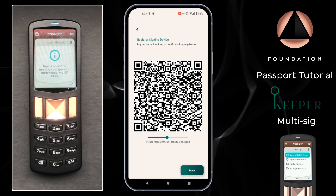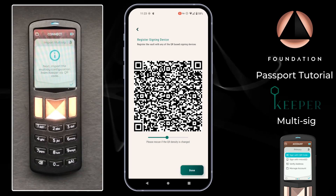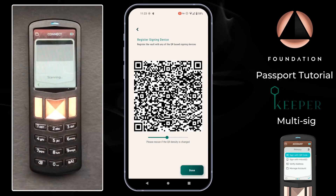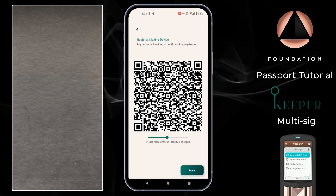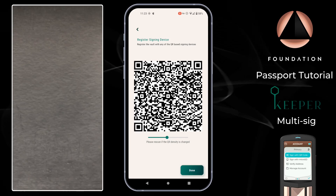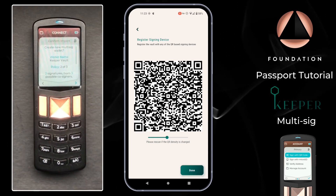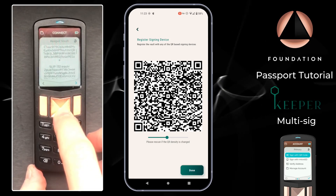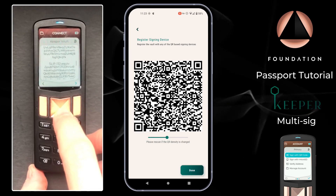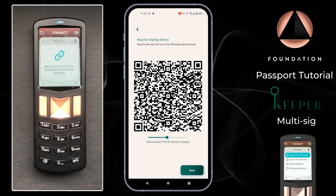Over on Passport it says to import the multi-sig configuration from Keeper via QR code — that will open the device's camera and I'm going to scan the QR codes being displayed by Keeper. Passport will then give us a summary of the information just read, which you can scan through to confirm. This contains all of the public key information from each of the signing devices, and then it'll save the configuration.